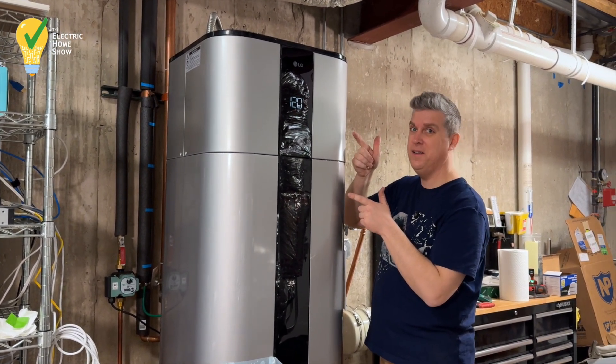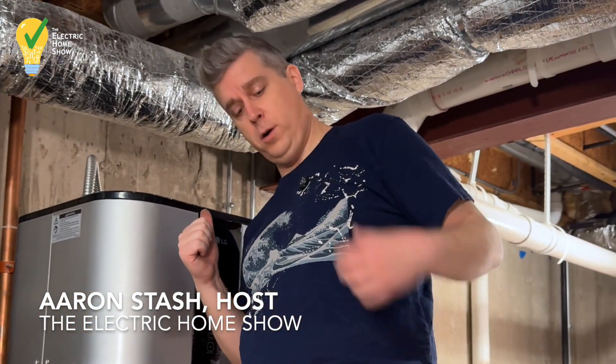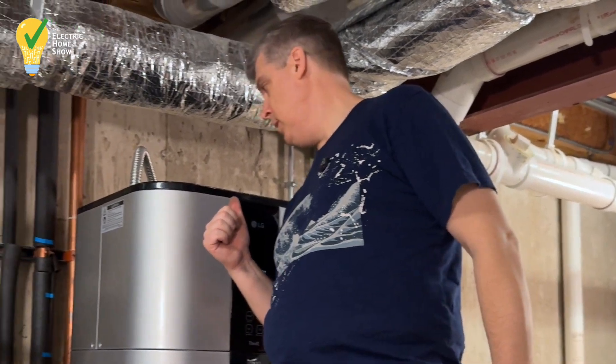We've got power. Aaron Stache with the Electric Home Show — we are here listening to our newly installed LG heat pump water heater, inverter driven. That heat pump's running, but it's barely noticeable. I'm in a mechanical room, so nobody's sleeping here, so we're going to be good to go.